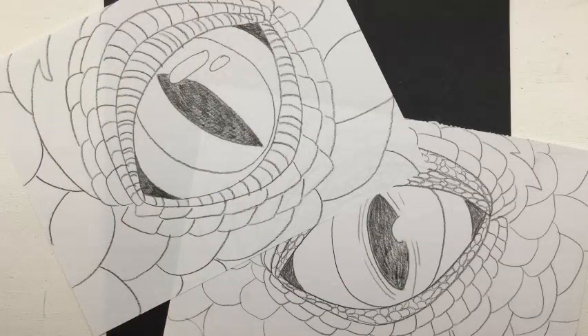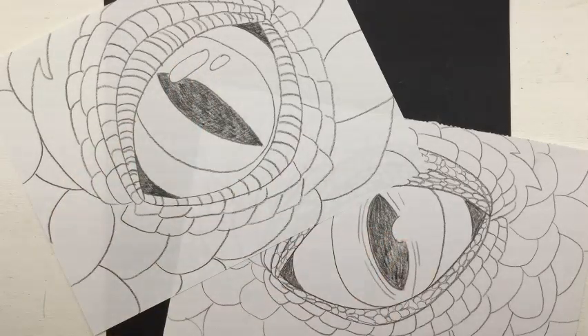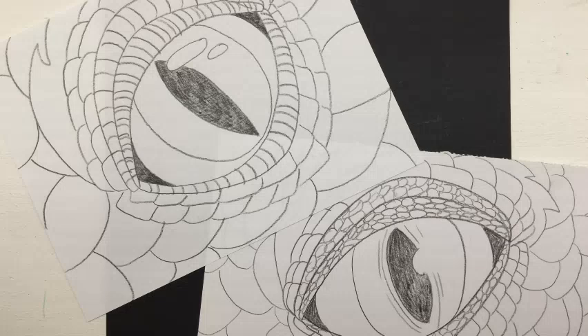Here we are with our finished drawing. We've discussed things that make it look more animal-like versus human-like. We've talked about adding the highlight to give it that appearance of life. And we've talked about varying our sizes of pattern to create interest and create a little focus in our artwork as well. I'll see you back here next week when we get to add color.